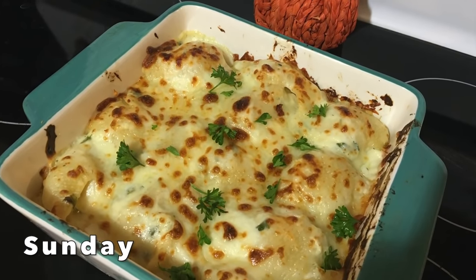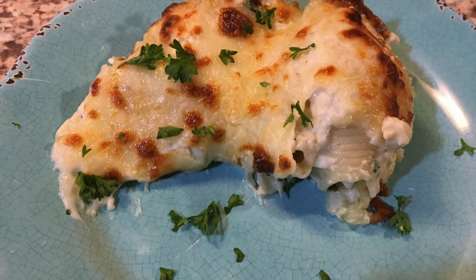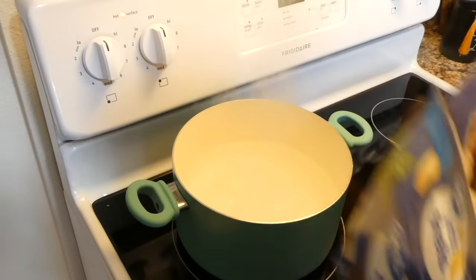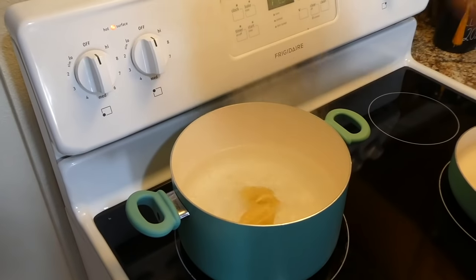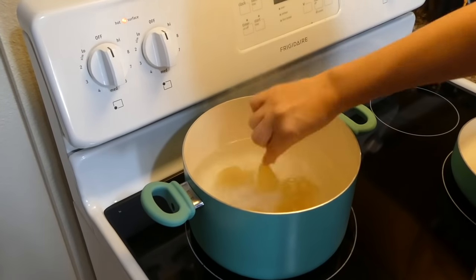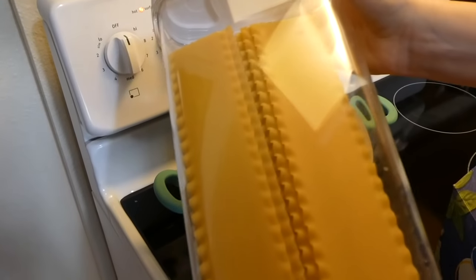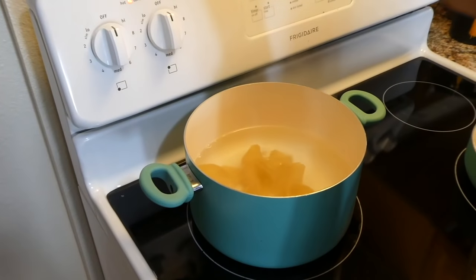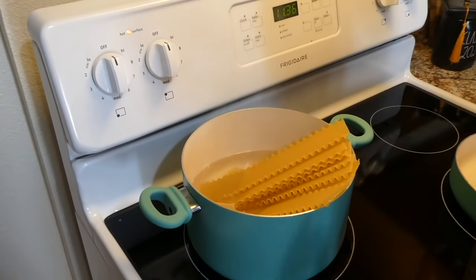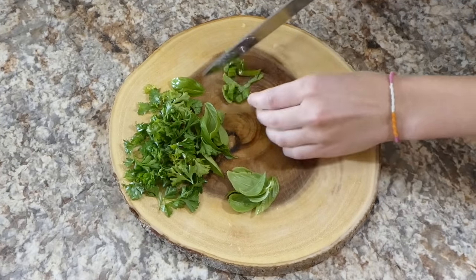I'm just making some chicken alfredo stuffed shells — this is a delicious recipe. This was for an 8x8 baking dish plus one personal-sized little lasagna I made for my little sister, but if you're just making this for your family, add 20 jumbo shells to a large pot of boiling water. Fresh herbs are certainly best for this recipe.